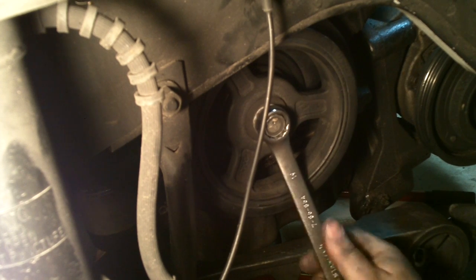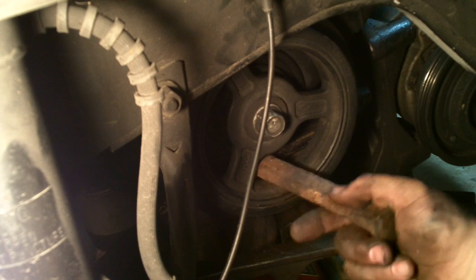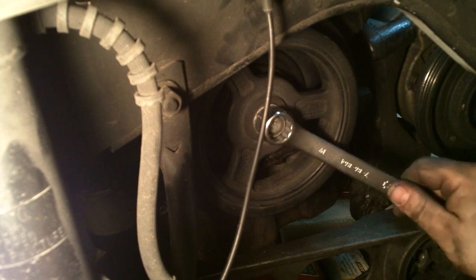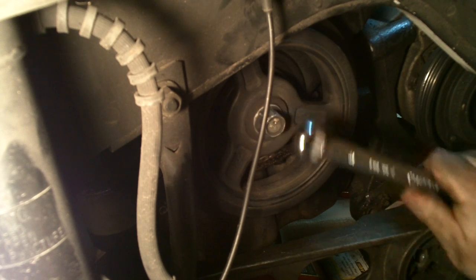The bolt's not really the bad part. The bad part is when we have to pull this off with a puller — it is in there good. It's a press fit.